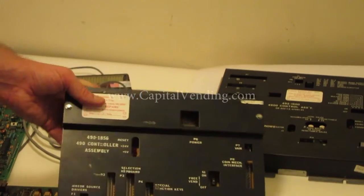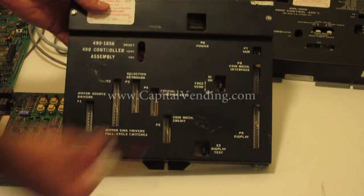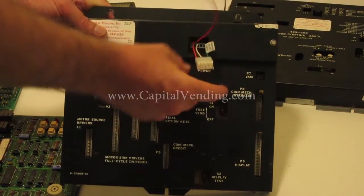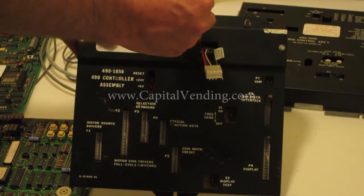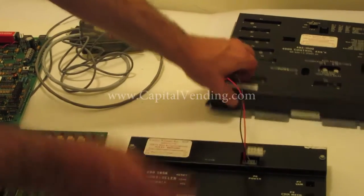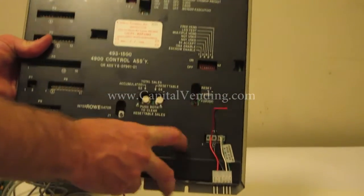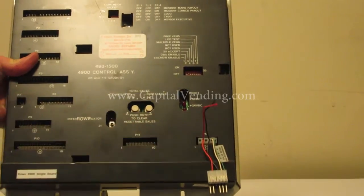If you were doing the installation in a triple board, you would disconnect the harness at P6, put the machine off, connect our multi-drop bus interface kit, connect the harness here, and these two wires go to the module. This is a Row 4900 single board — the instructions we supply tell you where to connect and disconnect.